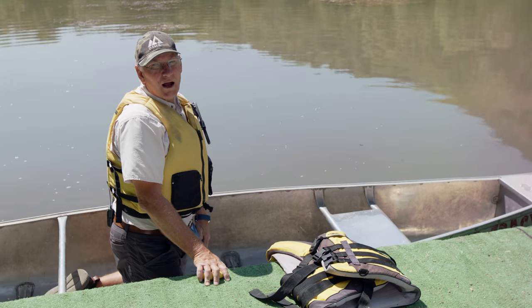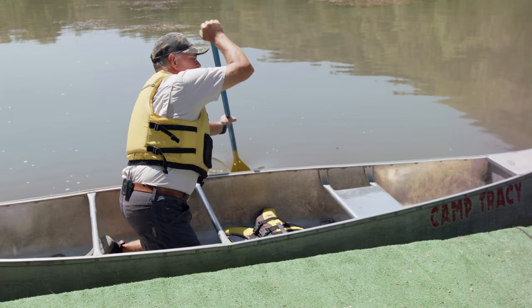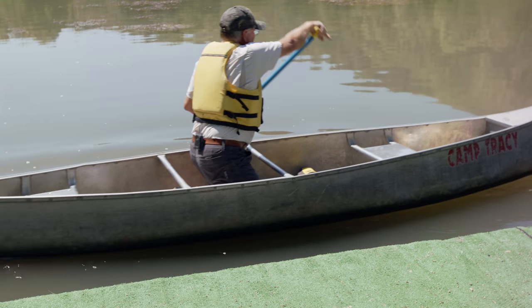The third option would be to row or to paddle. We've got our canoe in the background — you could easily put that into the water, paddle out, and help the victim that way. Always go with support; take a life jacket with you.